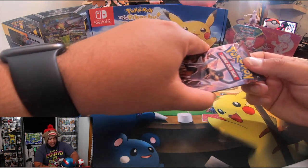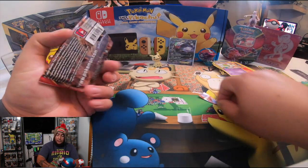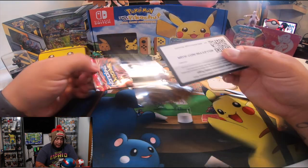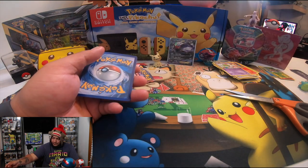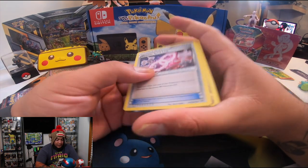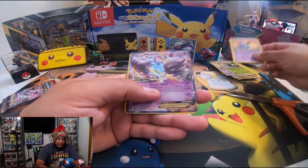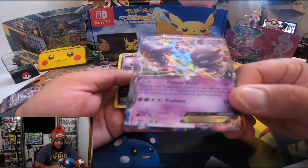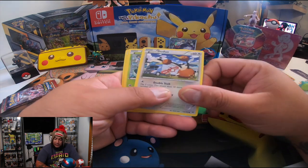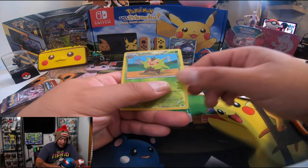We have three more packs with this one, and then after that we're going to open Unified Minds, one of the new Elite Trainer Boxes. You guys got another code — one, two, three, and four, go to the front. We've got Mewtwo, Purrloin, Gogoat, Shrubbit — oh, look at that, Mewtwo EX! It's nice. And Inkay, Chespin, and Quilladin. Second to last pack.